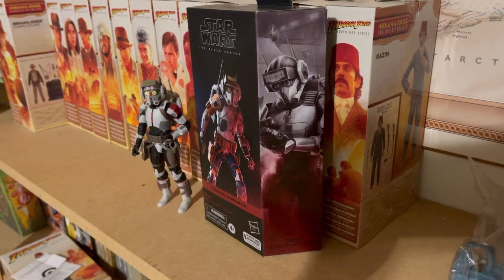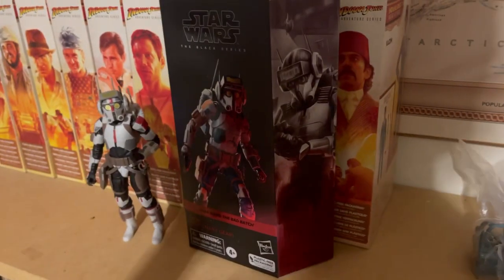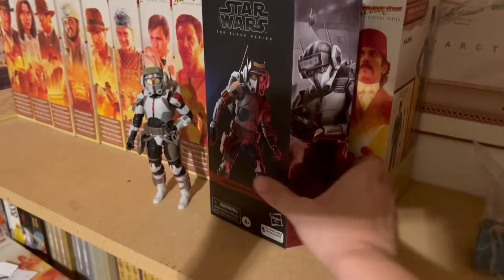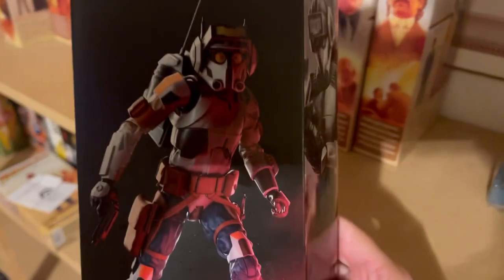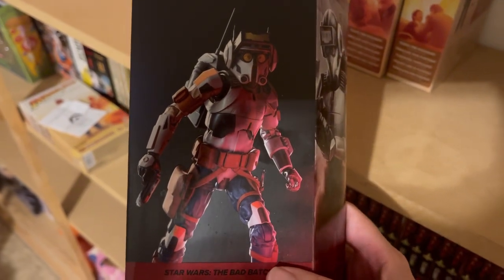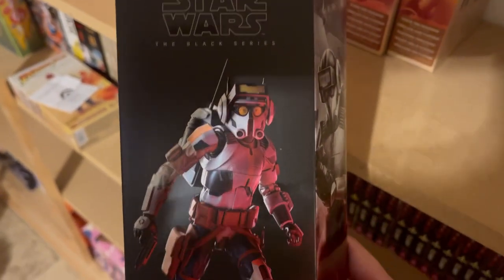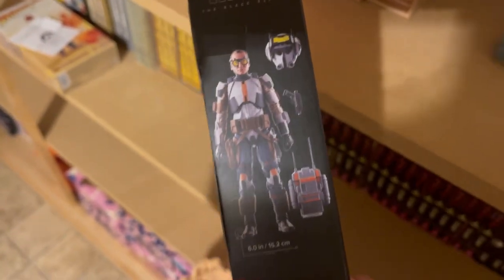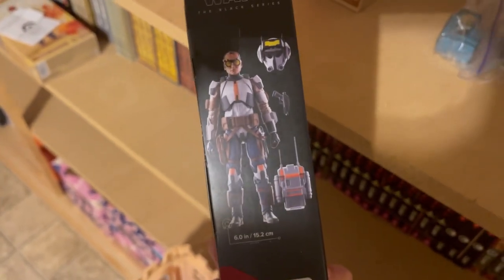From the Walmart exclusive line, here we have Tech, and he's probably had the least amount of changes. Here's his box — you can see the original Tech there in the background. I have to comment again that it's strange that all the members of the Bad Batch are featured with their helmets on except for Hunter, whose paint job looks the absolute worst.